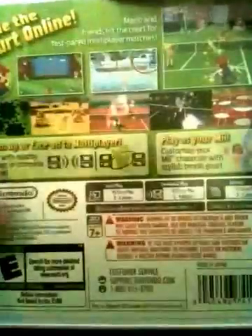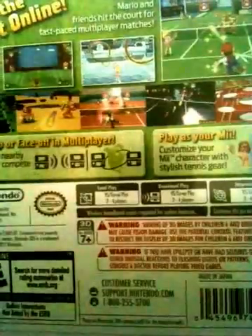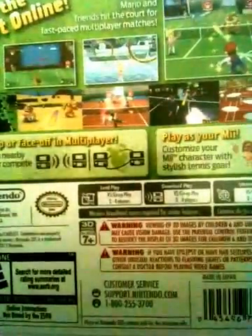And here is the back of the game - or not the back of the game, but the cover. It says 'Roll the court online, team up or face off in multiplayer.' Yeah, there's an online mode in this game.